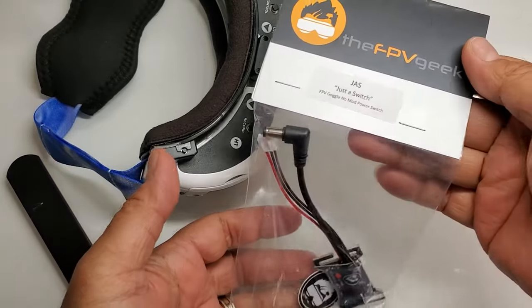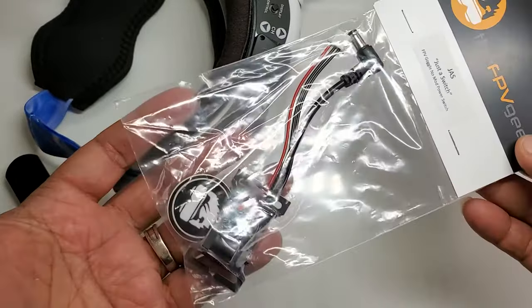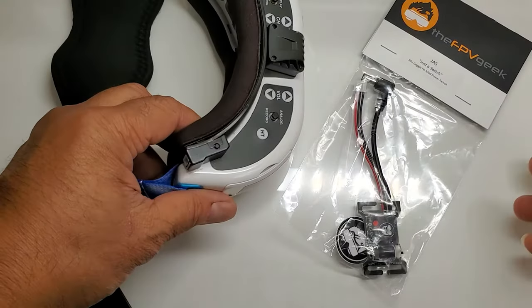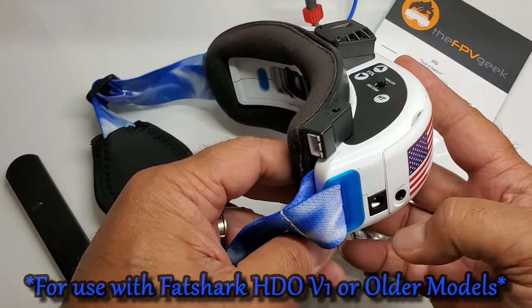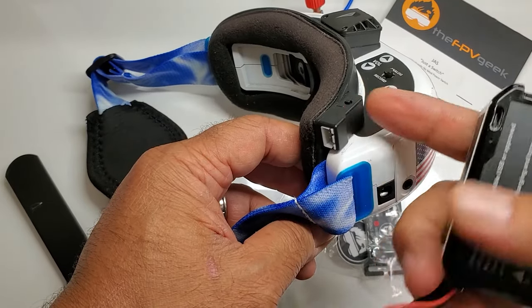Hey guys, thanks for joining me. Today we're going to take a look at this JAS Justice Switch. It's basically a power switch for your Fat Shark goggles — exactly how it comes right here. I got mine from Pyrodrone, and basically it's going to plug in where your normal battery goes. There's also an additional power lead for the fan.